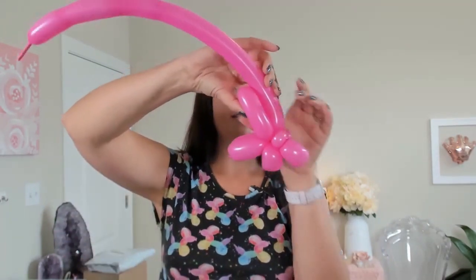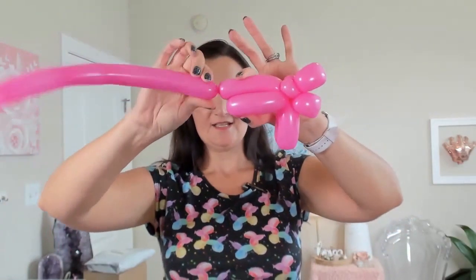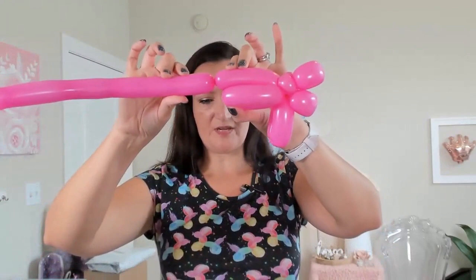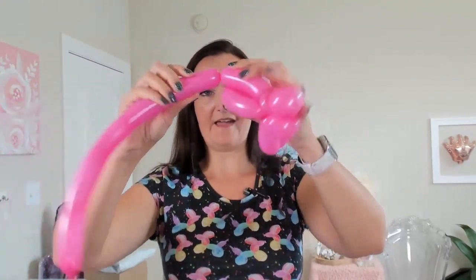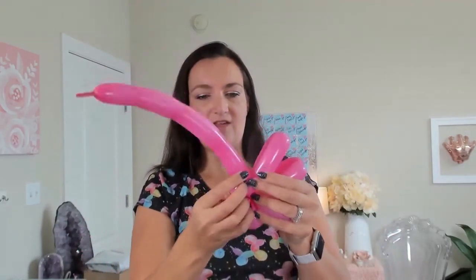Now this is going to be our center bubble, and that's going to be the largest set. So make it a little bit larger — the size difference does not need to be huge. The smaller the size difference the better actually, because you'll see why at the end. Don't make it too much bigger, just slightly bigger. Fold your balloon over, measure, and lock that in just like the other two sets.